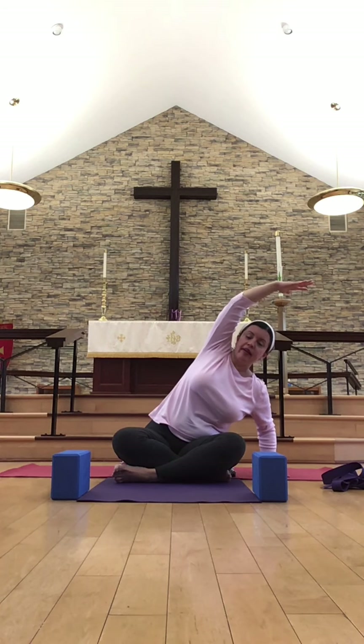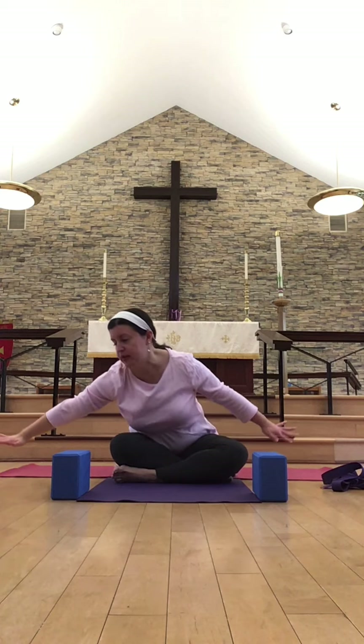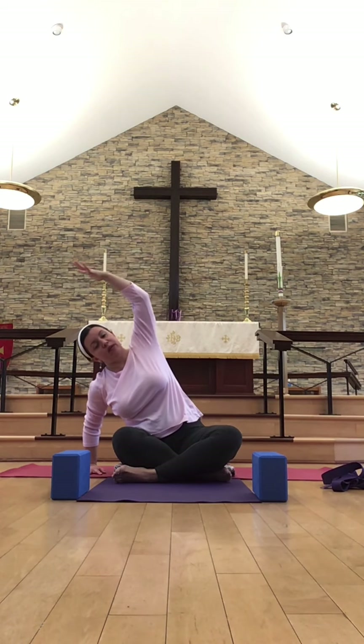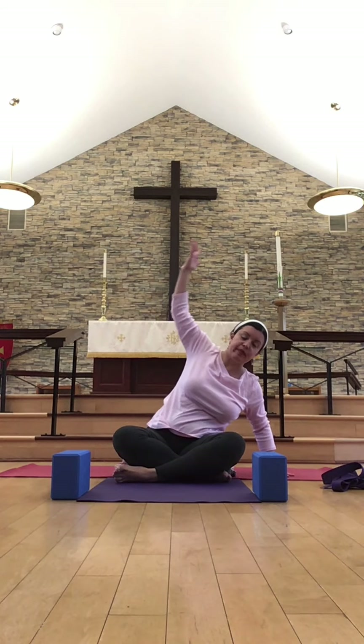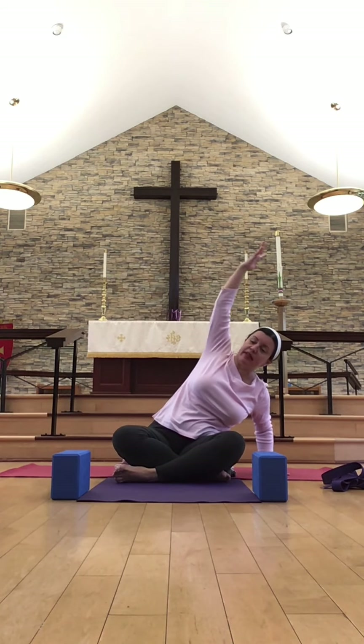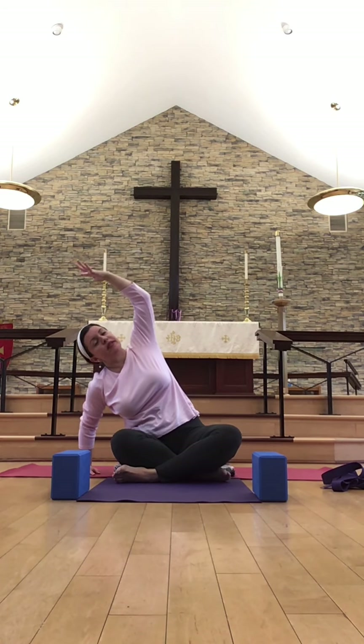Bringing that right hand over towards your right hip, just a few inches away, bringing the left arm overhead, making a gentle side bend. Then slowly bringing that left arm down, around, across the body, and bringing the right arm overhead — gently side bending here. Taking this rotation just a few more times, just linking the breath and the movement and warming up the spine. One more: nice deep side bend to the right, and then once more over towards the left. Coming back through the center.